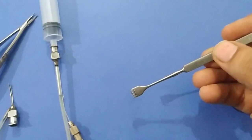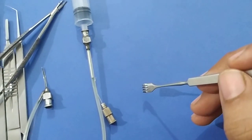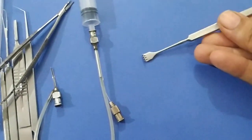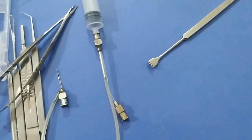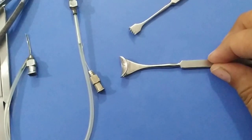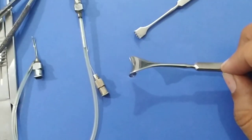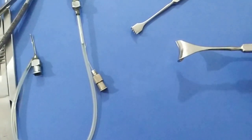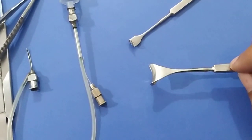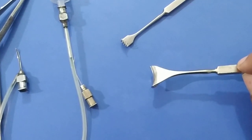This is a cat's paw retractor. It is used during DCR and DCT surgeries to retract the lacrimal sac. This is a Desmarres lid retractor. It is used in cases of blepharospasm or in pediatric patients to keep the lids apart for examination. In patients with severe lid edema or ecchymosis, it can be used to examine the anterior segment.